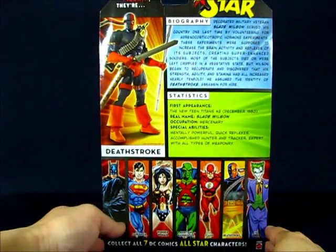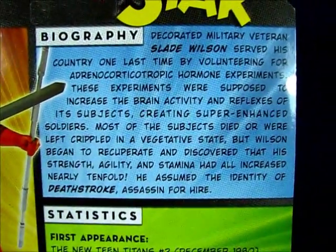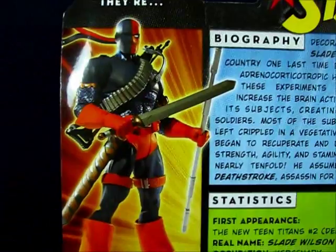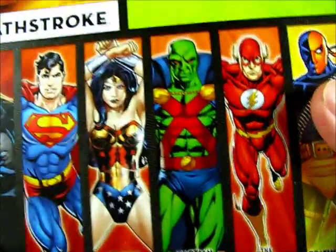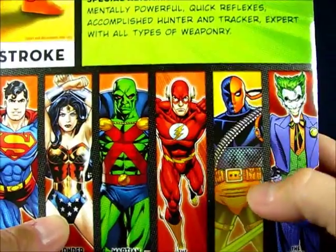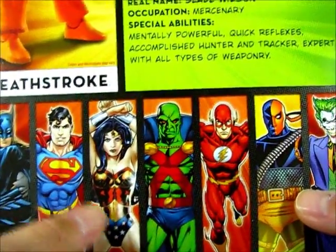Taking a look at the back of the package, you can see a biography of Deathstroke and some statistics for him with a nice picture of the figure. Over here we have other figures from the all-star wave: we have Batman, Superman, Wonder Woman, Martian Manhunter, The Flash, Deathstroke, and The Joker. As of this video, I've seen every figure in the all-star wave except for Wonder Woman.